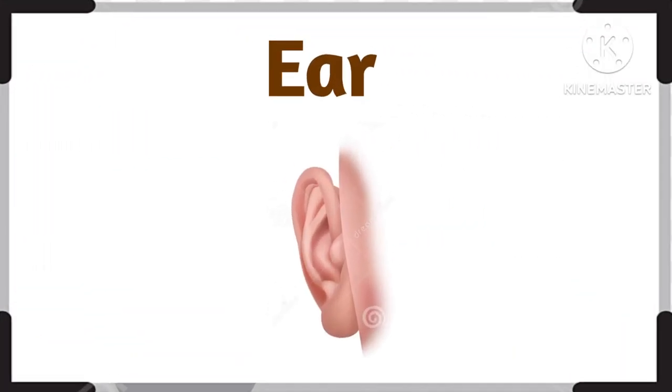And what is this? This is ear. Ear. Great.